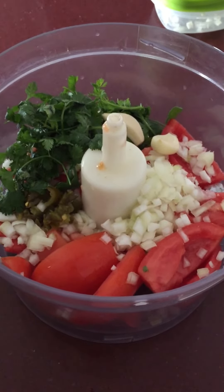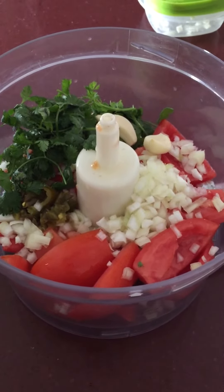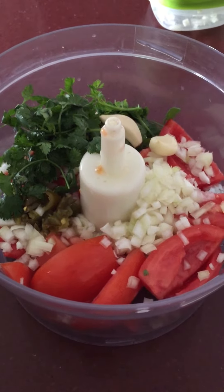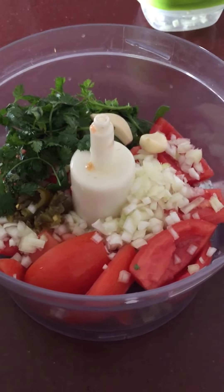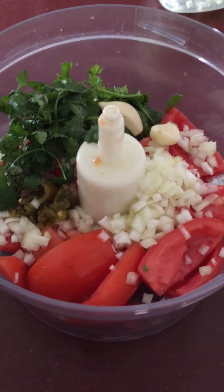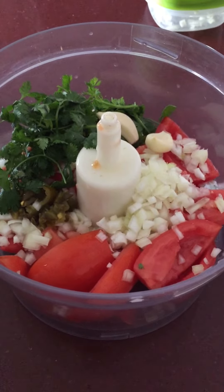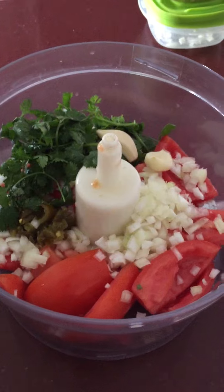I have to show you how pretty this looks before I chop it all up. This is for the salsa: five roma tomatoes, onions, garlic, cilantro. I had made tacos last night so I had some chopped chili peppers, so I put that in. I just thought it looked so pretty — I'll show you what it looks like after I pulse it on my Cuisinart ever so gently.